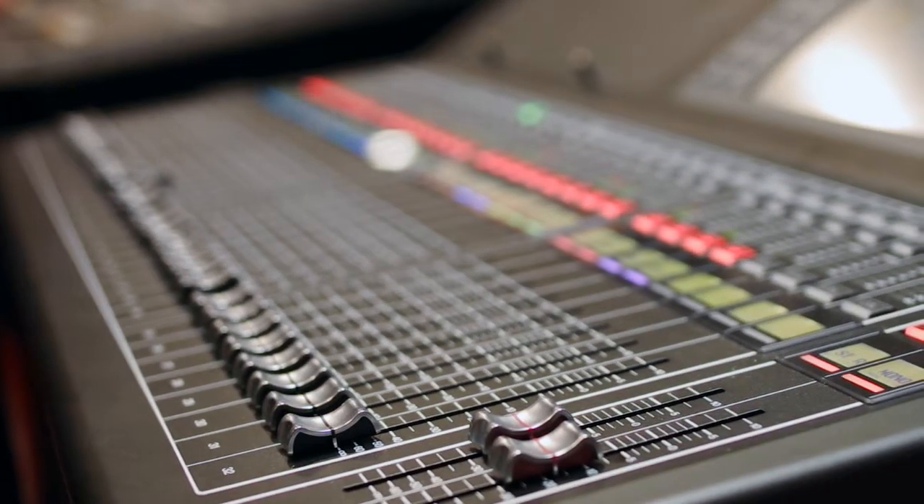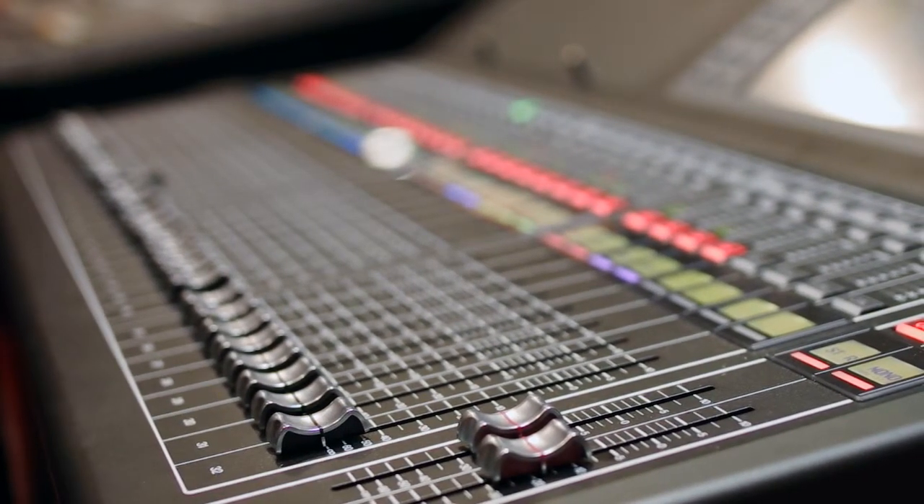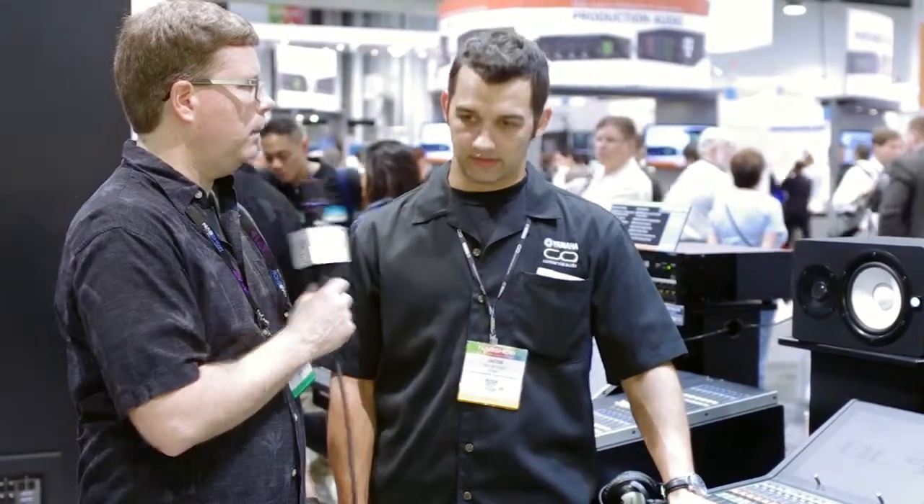It has the same premium effects built in as the CL — the exact same premium effects that you've come to love. It also supports iPad mixing: StageMix is available, as well as the QL editor.